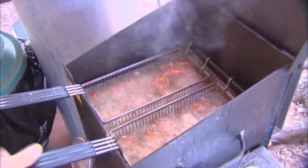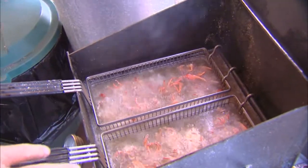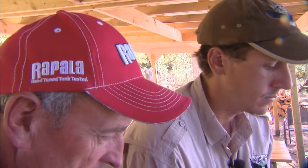Look at those babies cook — can you smell them? It's almost like a seafood smell. We're going to let them cook until they get nice and red. Some of them are bigger, so I normally cook them for about three to five minutes because I want them nice and crunchy. Remember, we're going to be eating all those little claws too. I'm going to let you do the honors to take them out so they drain a little bit.